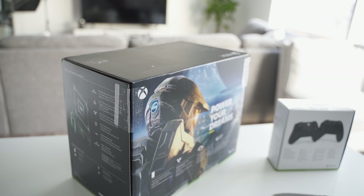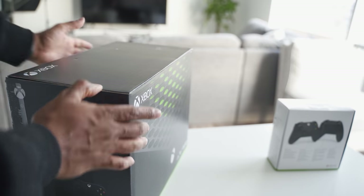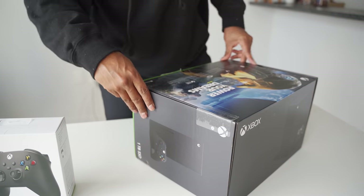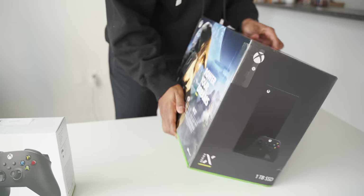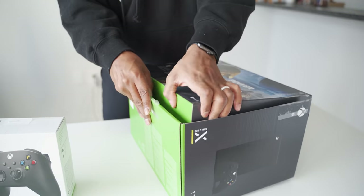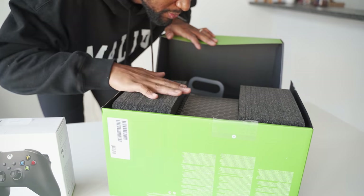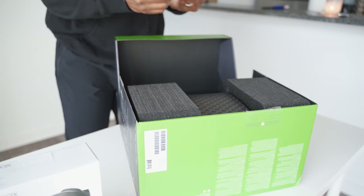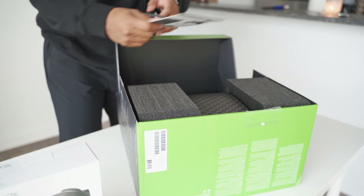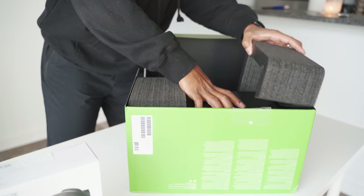So I'm just gonna turn this around to face us. I took all the tape off and I'll open it from here. Smells new — smells like next-gen! There's a little getting-started insert, and now the moment we've all been waiting for.